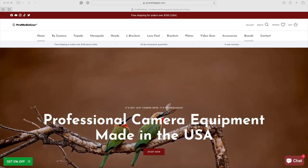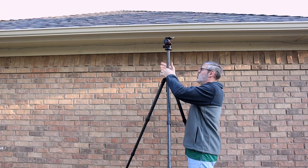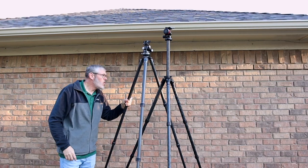Before I tell you whether or not I recommend this tripod, it's fair to mention that ProMediaGear provided me with an affiliate link, meaning I get a percentage of sales should you use it. However, I've had several offers to do reviews in the past but have never taken anybody up on it. My intentions are to only review gear I've considered purchasing or actually purchased. Affiliate links help keep me in the field making videos and doing what I love — landscape photography. You have my word that I will always provide honest reviews and recommendations.